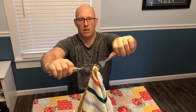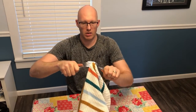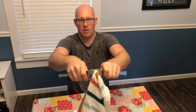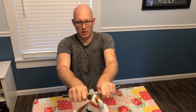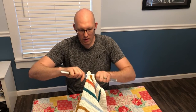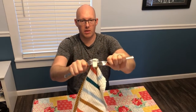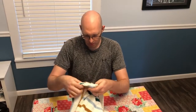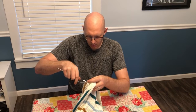Pry apart. Readjust. Pry apart. There we go — making some progress. Now we should get it on this time around. Check progress. Almost there. Readjust.